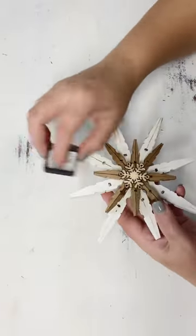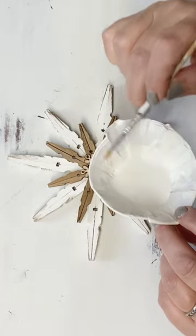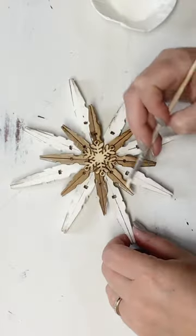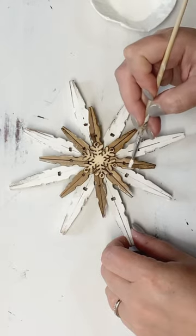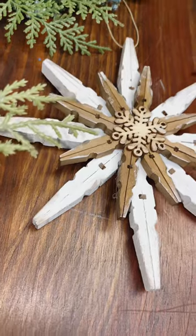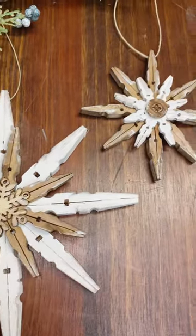Just to give it a little extra character, I took some distress ink in the Walnut Stain color and brushed it along the edges of all the clothespins. Even on the stained ones, I took some of that same white and brushed it along the edges of the darker clothespins and the snowflake as a final touch. Off camera I did decide to make mine an ornament and drilled a tiny hole for the string, though you could probably glue that on as well.